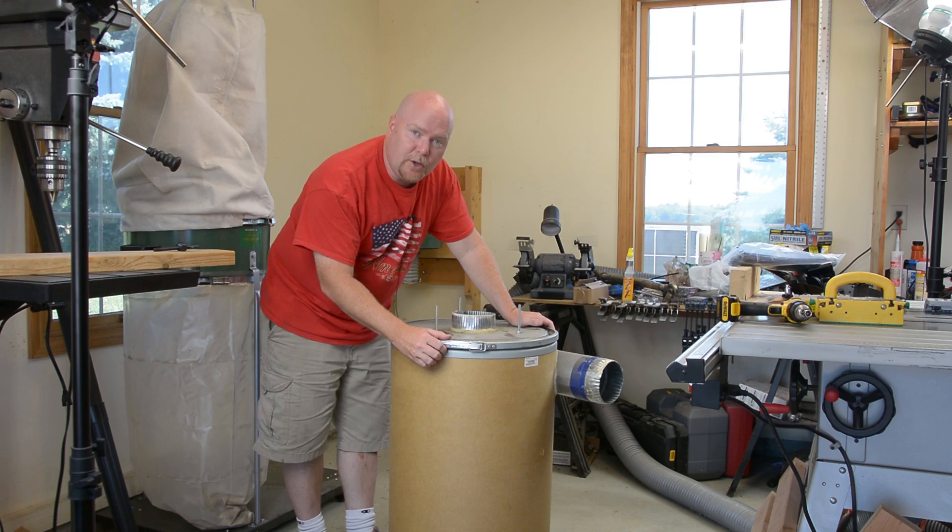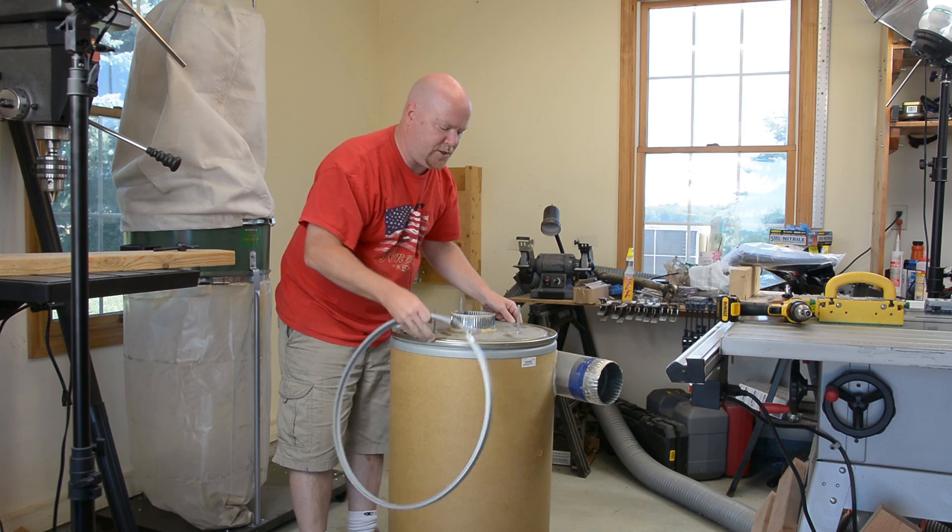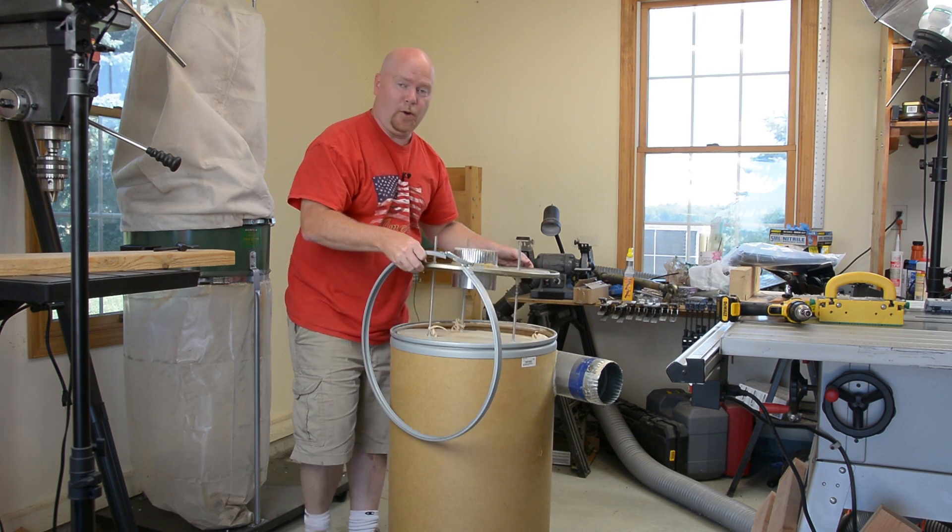One of the things I really like about these fiber barrels is the lid system. It has a little catch on it so that there's no way it could pop open by accident. But getting the band off is just a quick release and then the whole thing lifts up.